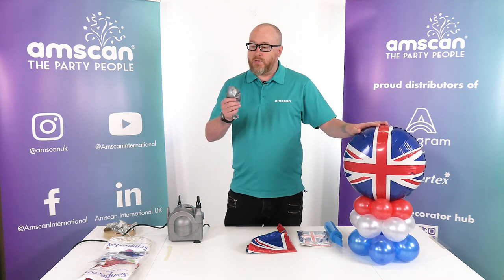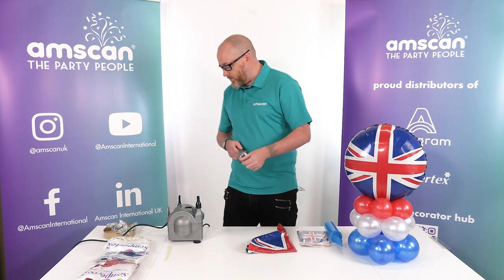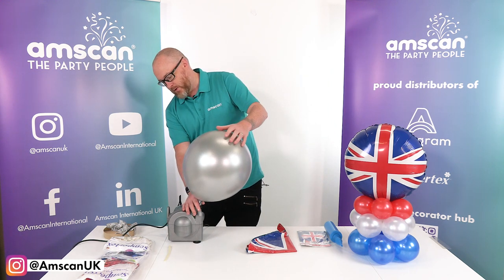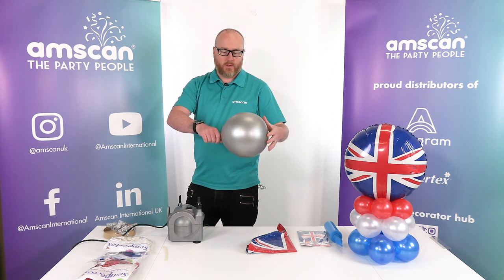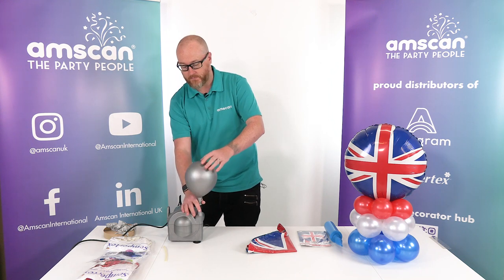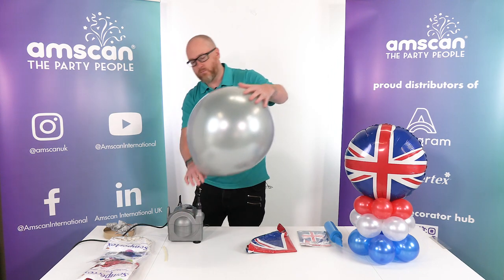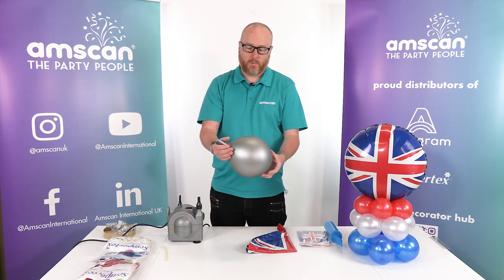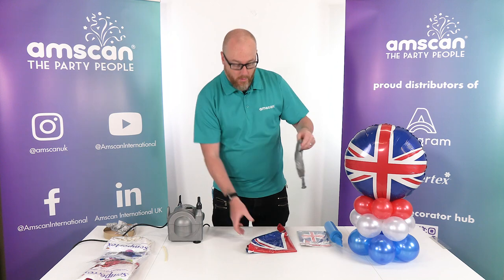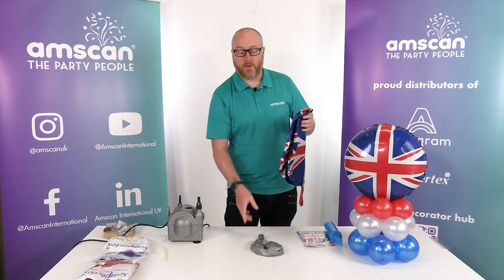To achieve this, what we're going to do is take a metallic silver 18-inch Sempertex latex balloon. We need to inflate it first to stretch it. So inflate it big, let the air out — I'm going to give it another stretching as well. On that second inflation I can take it a little bit bigger and stretch the latex even more, because what we're going to do is take our round foil and stuff it into the latex balloon.